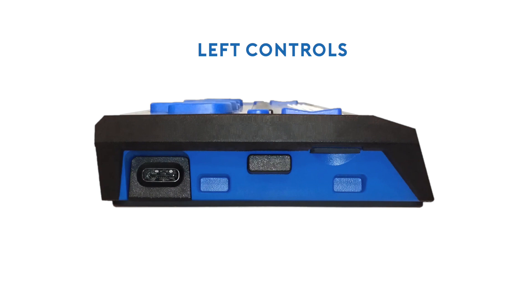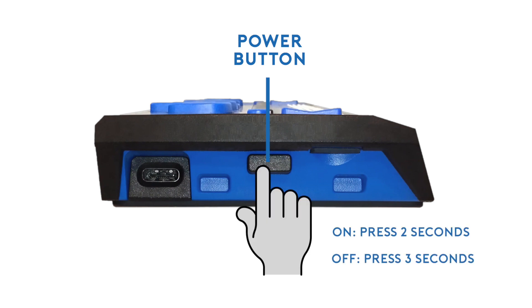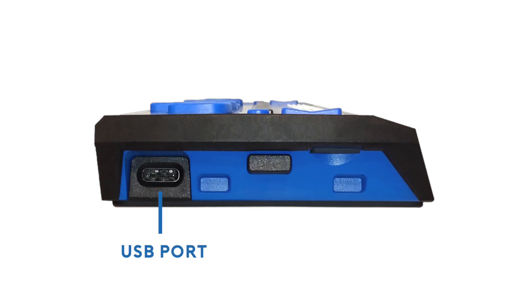On the left side of your Focus Blue Braille display you will find the power button and the USB port. Moving from the front to the back of the unit, you will first find the power button, located below the left bumper of the Braille display. It may be a little difficult to find because it is in that recessed space below the Focus 40 Blue's left bumper. You must press the power button for about two seconds to turn the display on, and about three and a half seconds to turn it off. Immediately behind the power button is the USB Type-C port, used specifically for charging and for direct connection to the Focus Blue Braille display.